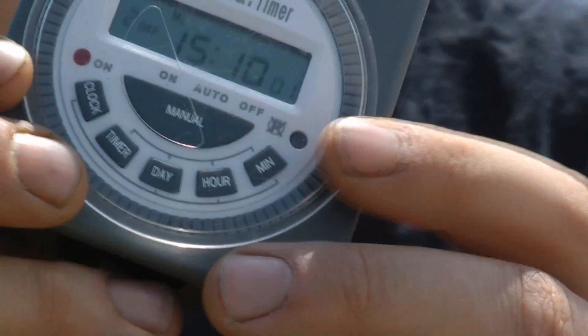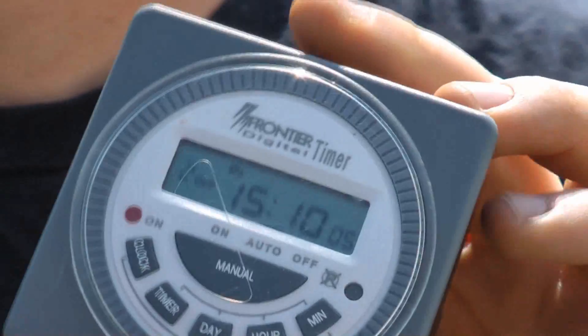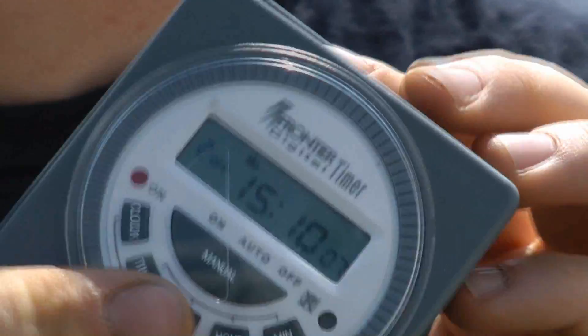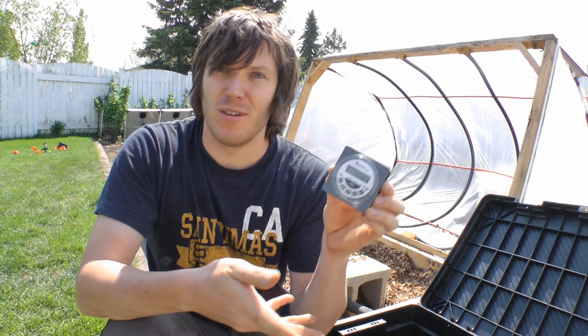I have a 12 volt timer, and this is the same concept as your standard 120 volt timers you'd use in your house — but this one is specifically designed for 12 volt batteries. These are more expensive than the 120 volt versions, although I've seen this very same model range from $20 to $70, so depending on where you find it you might be able to get a good price.